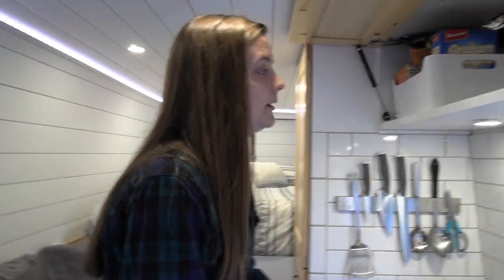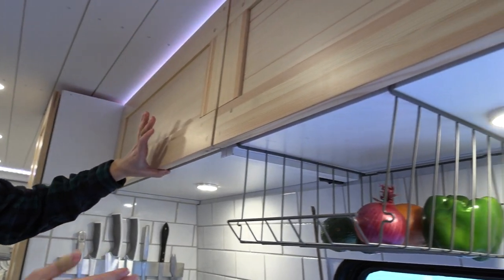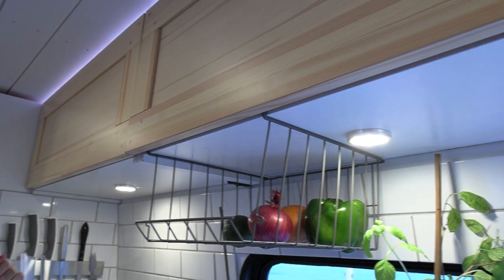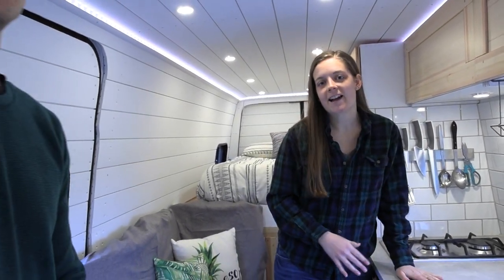Underneath the cabinets here, you can see we installed some under-cabinet lighting as well. It's operated with this black switch here and just gives you more light in the area that's blocked by having these overhead cabinets.